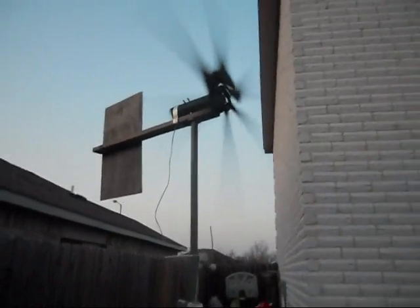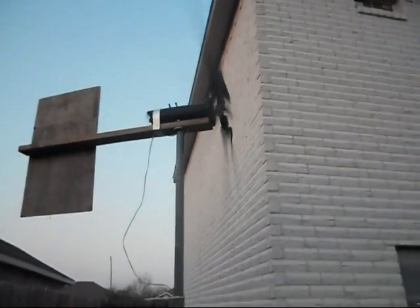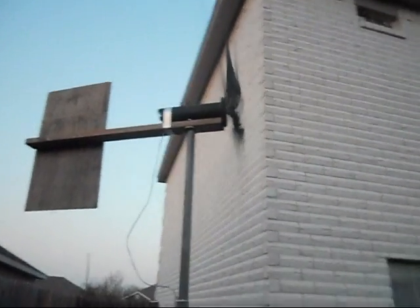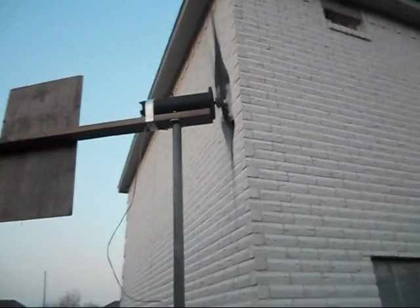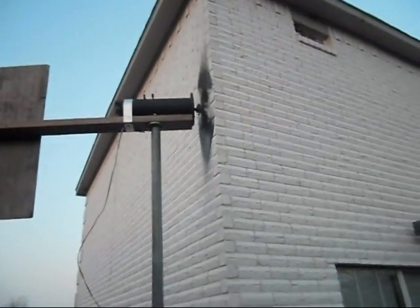This is my 90 volt industrial DC motor. We've been getting a lot of wind this week and I decided I wanted to capture at least some of it somehow, so I stuck it on a 2x4 and put it on a pole.